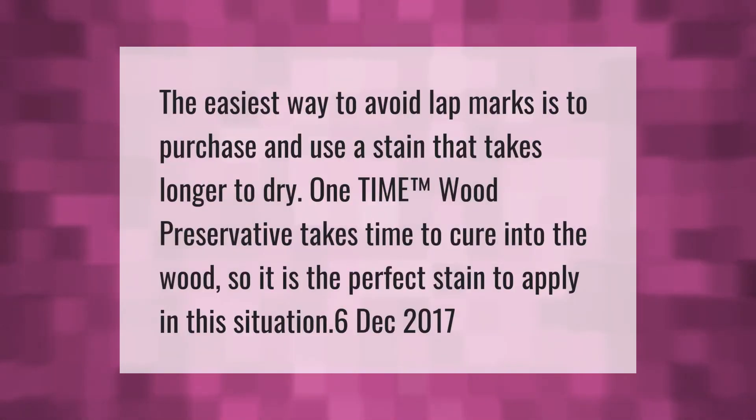The easiest way to avoid lap marks is to purchase and use a stain that takes longer to dry. A one-time wood preservative takes time to cure into the wood, so it is the perfect stain to apply in this situation.